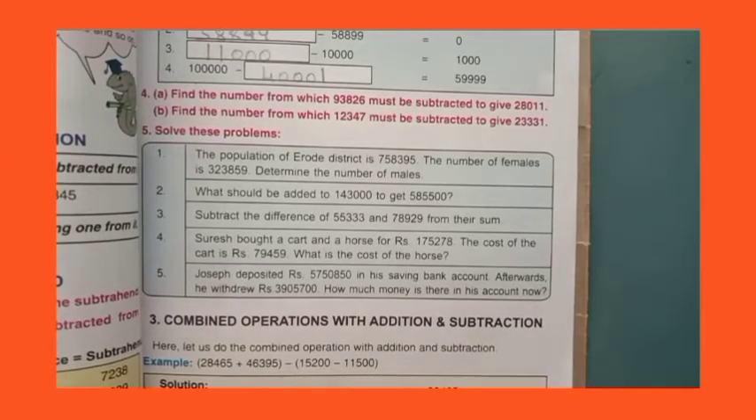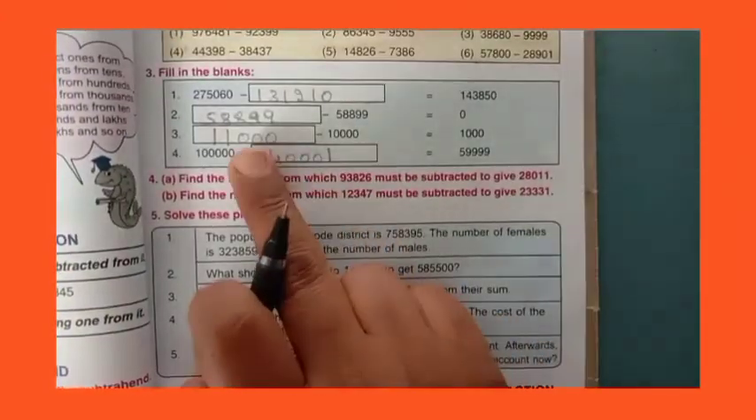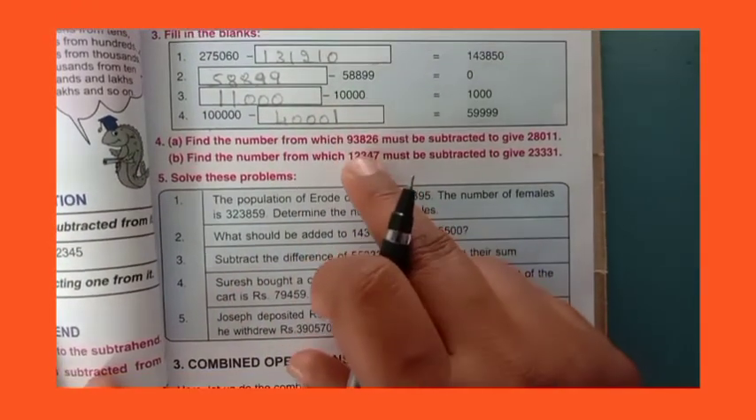Hello dear children, welcome to mass class. In the previous video, we have solved fill in the blanks. So we have already solved all these four sums.